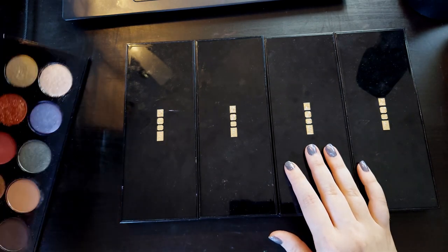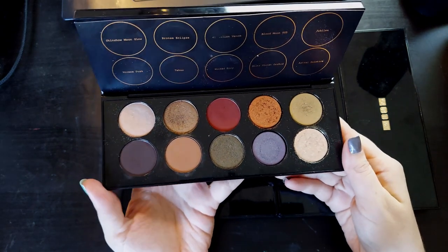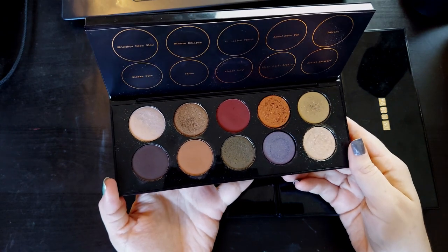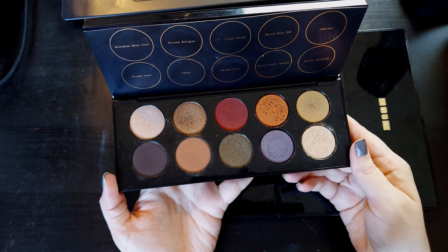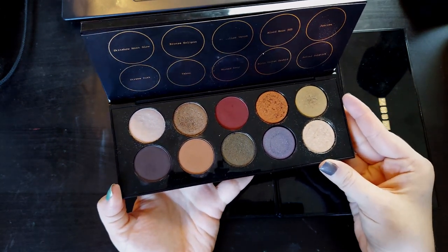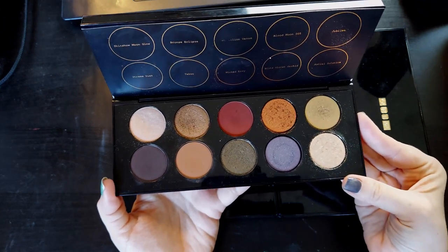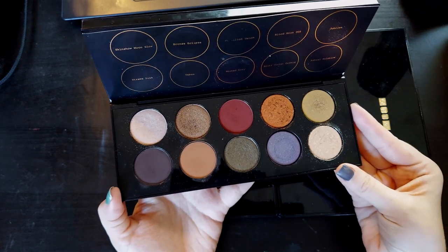So let's start with Midnight Sun, number six. In case you haven't seen it, I did do a video where I ranked all ten of my Mothership palettes from least favorite to favorite. I'll spoil it a little bit — Midnight Sun is my favorite Mothership of all ten that I own. It's just almost absolutely perfect for me, so close to perfect as a palette. It's not even funny.